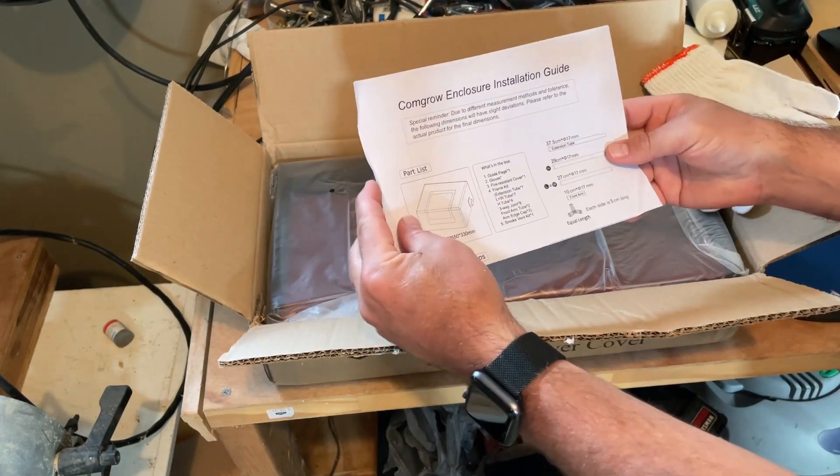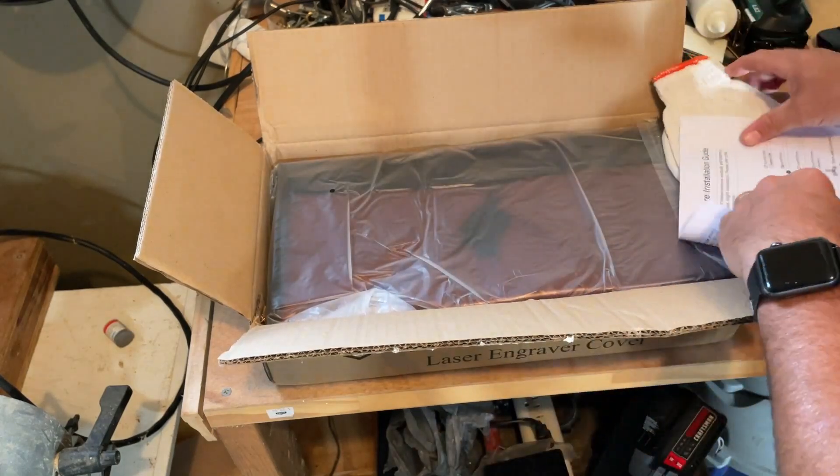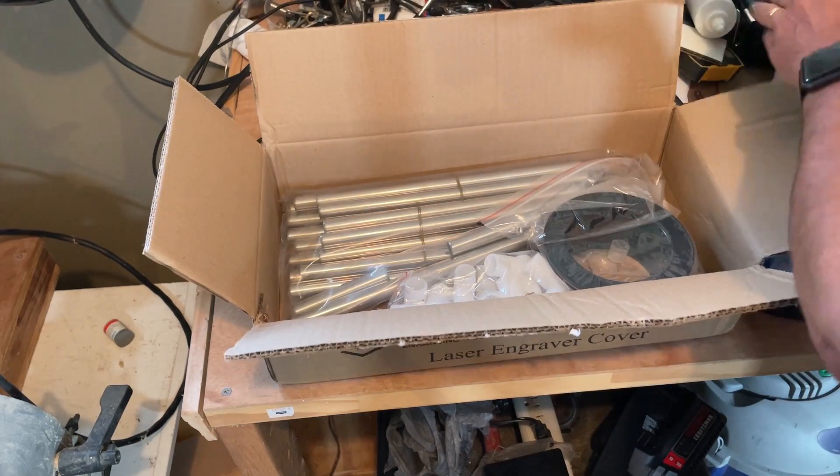There is an instruction guide — we'll walk through all that in a moment. Alright friends, here we go: cover, vent connectors and pipes.